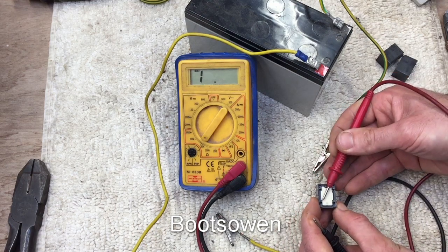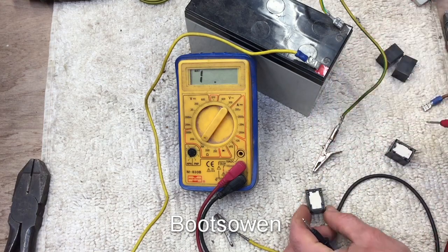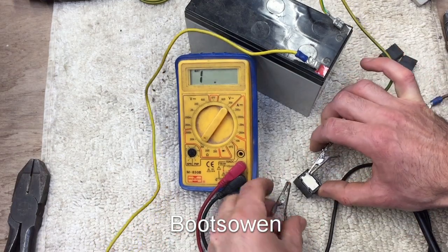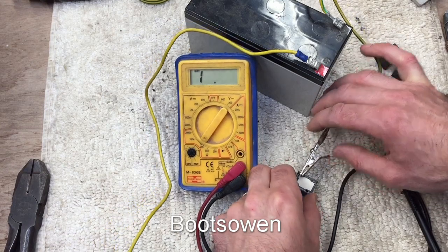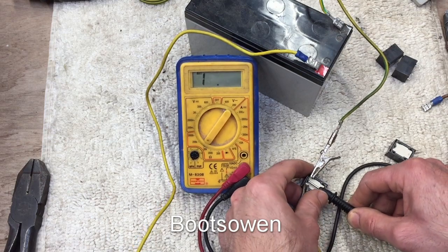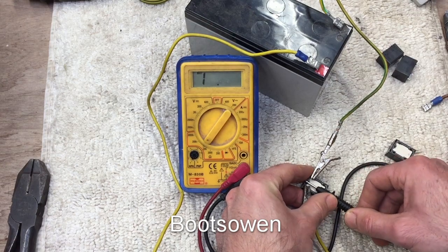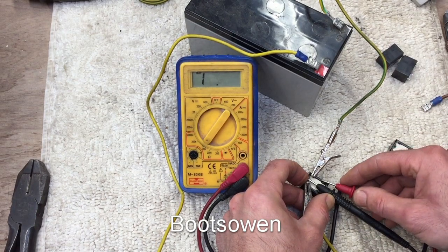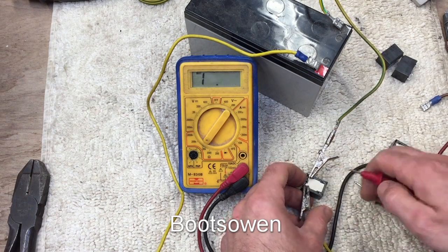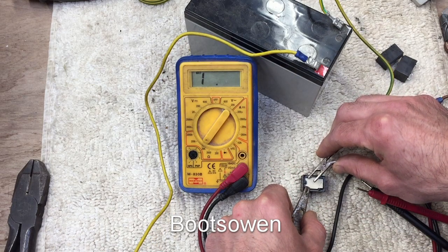The switch is in this position here and when I put 12 volts across it, it should switch over. Keep your ears open for a clunking noise. I heard something — let's check again. Yeah, so that looks about right. The switch has gone over to this position and you can hear it working.